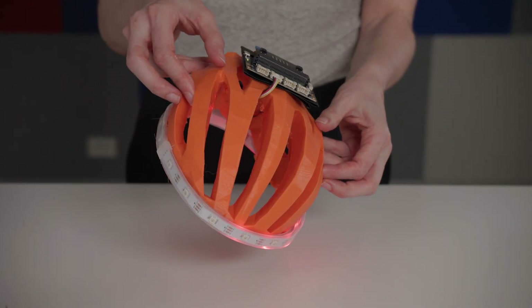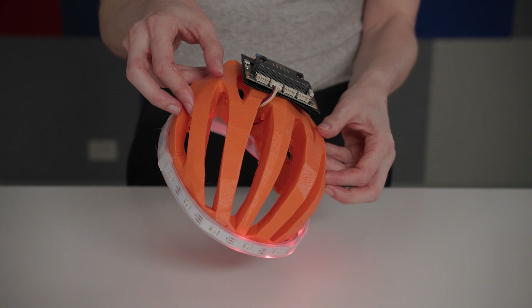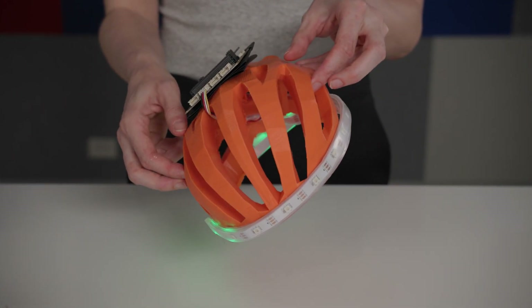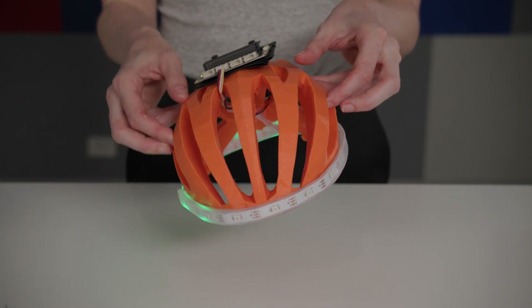Coding is another step of the project that does require time. I will show you how, when creating my smart helmet, I utilized input from an accelerometer and an output from an LED strip to allow riders to indicate which way they are turning, simply by tilting their head left or right.